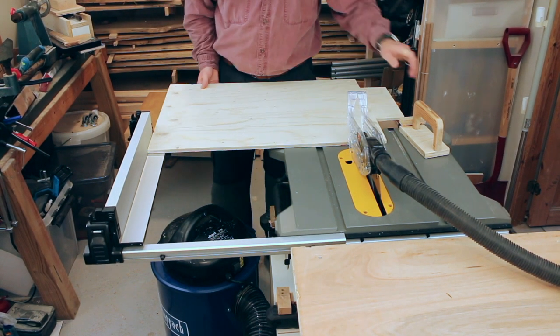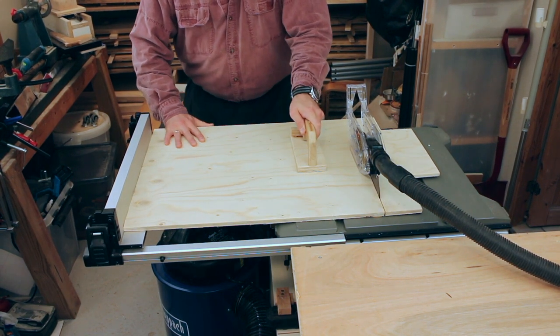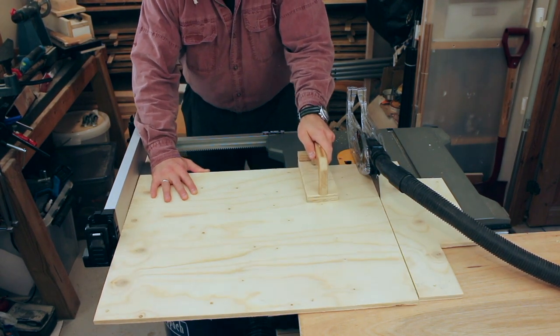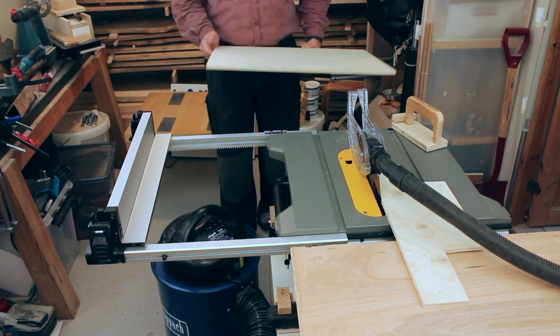I chopped the head off this target-practice-looking thing that used to be the lower shelf of my workbench. Then I could just flip it around and take a small shaving off the other side to clean up the edge.